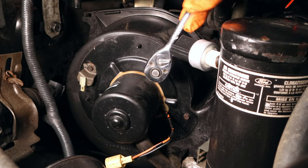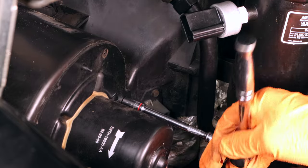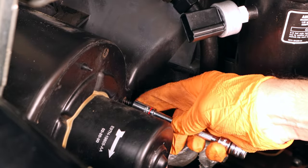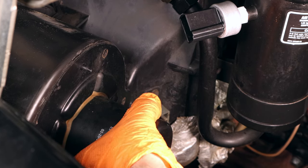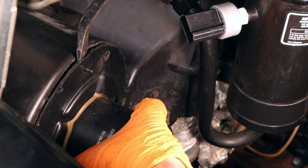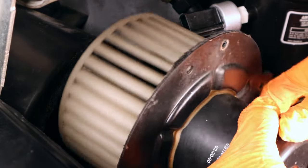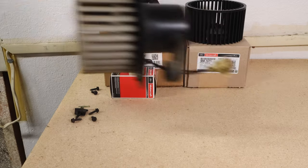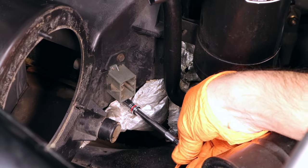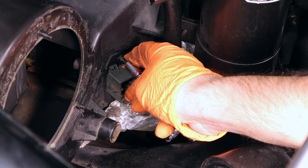Next, remove all of the blower motor bolts. The blower motor will have a seal to it, so you're going to have to gently pry it off, then pull out your blower motor. Now you have easy access to the blower motor resistor, so go ahead and remove the two bolts — careful not to drop them.